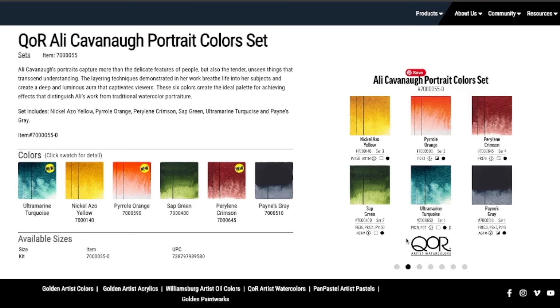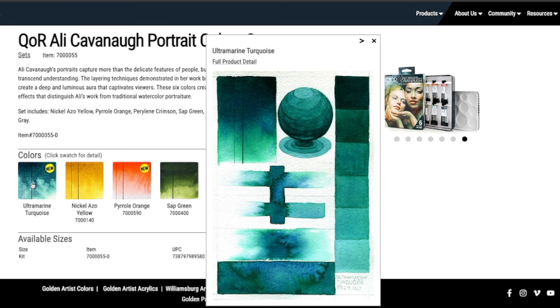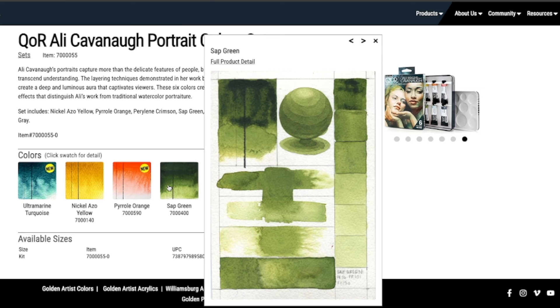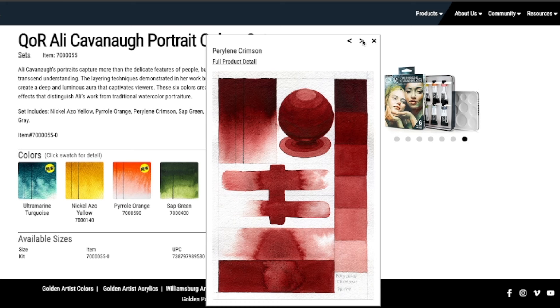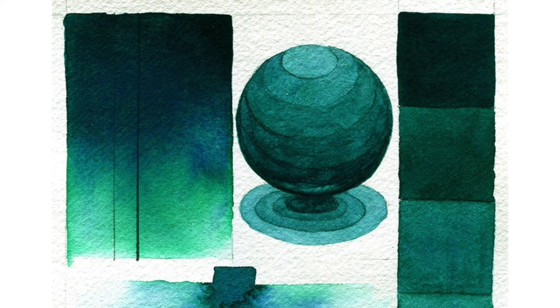The second element I wanted to add relates to the Core new colors — along with the new releases, they also have a color set available: the Ali Kavanaugh portrait color set. What's particularly interesting is that it seems to have a color only available through the set, and it's such a beautiful color. I think it's one of the very few colors Core has with granulating, separating potential. It's called Ultramarine Turquoise, made from PB29 and PG7, and it's such a beautiful color. I'm really amazed because these pigments are quite commonplace, but this mix looks really unique. I hope at some point this paint will be available on its own — fingers crossed. Otherwise I'll have to wait and see if I can eventually get the set.